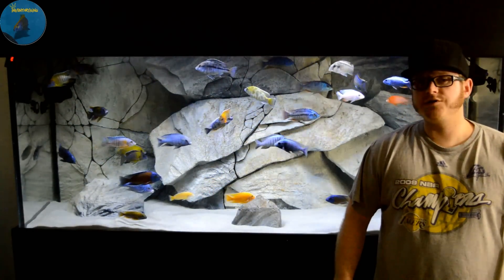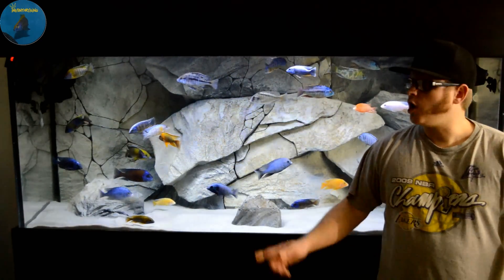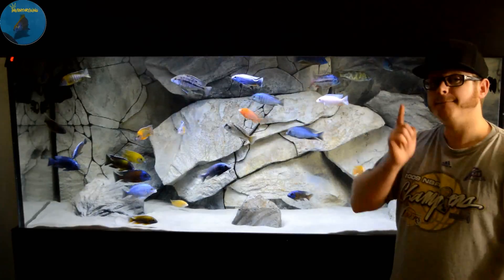What's going on YouTube? This is Inventory King. It's time to do a review on the Aqua Decor background.